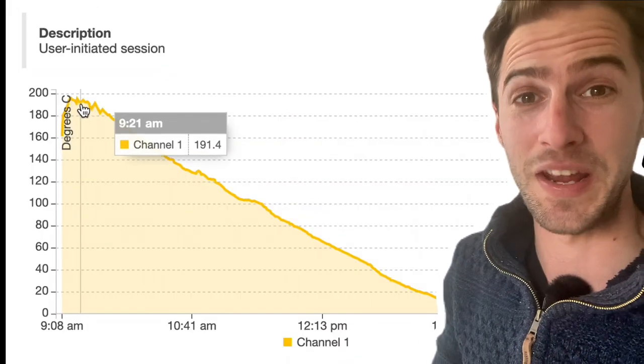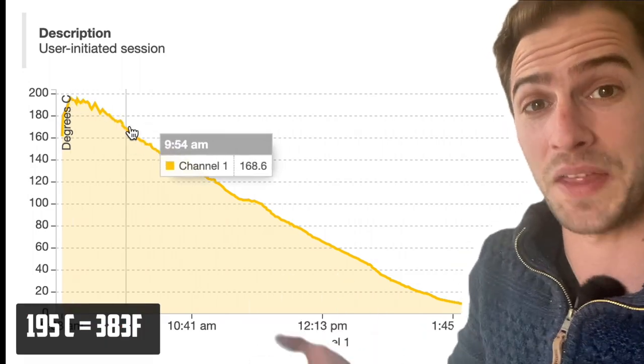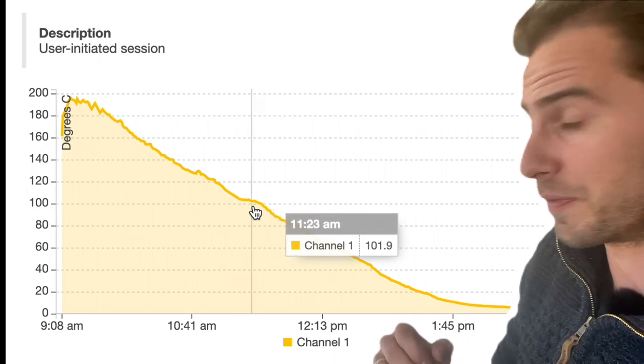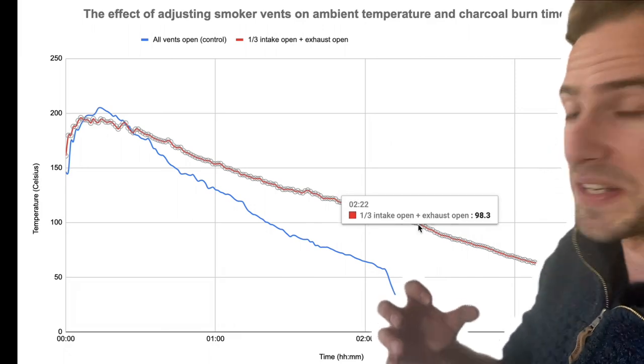With just one of the three intake vents open, we can see that the temperature peaked a little bit lower — about 195 degrees Celsius — but then came down at a slower rate. We had about two hours and 20 minutes before the temperature dipped below 100 degrees Celsius, and if we look at these side by side we can see the difference.